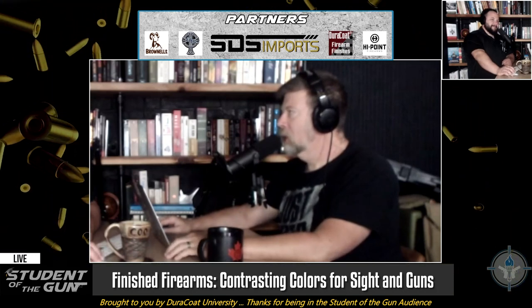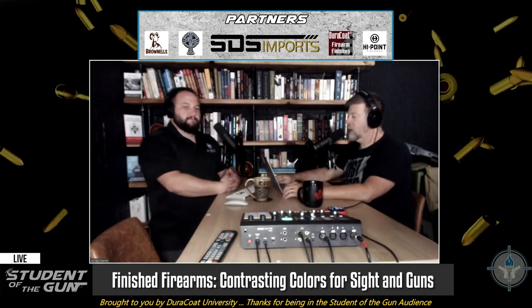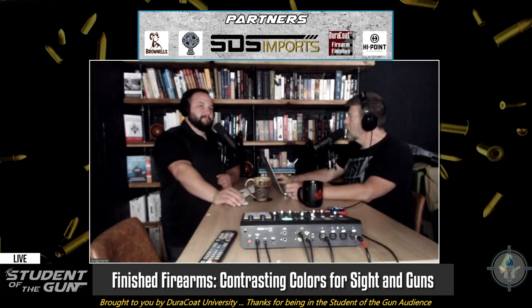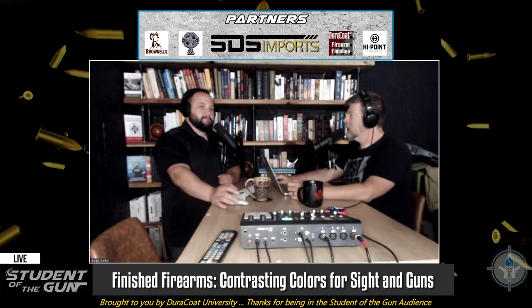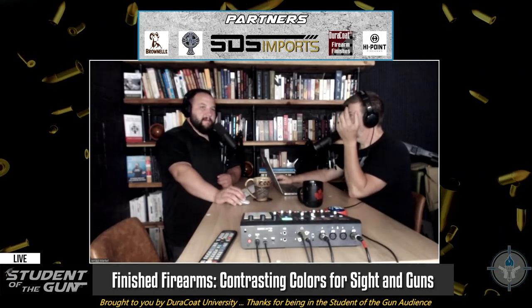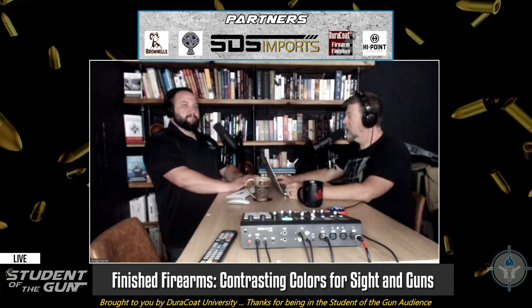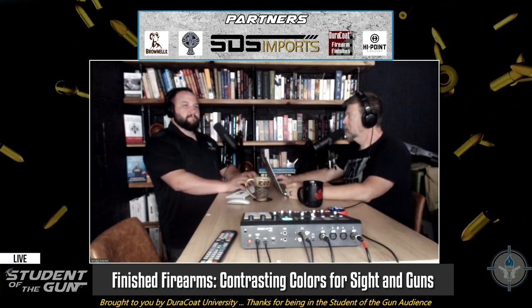Years ago someone — an RIA, a random internet a-hole — jumped in and said, 'I hate those XS sights because the big dot is distracting.' It's supposed to be. I punch the gun out and that's all I see is that big white dot at the end. I can see how that would be a distraction for you.